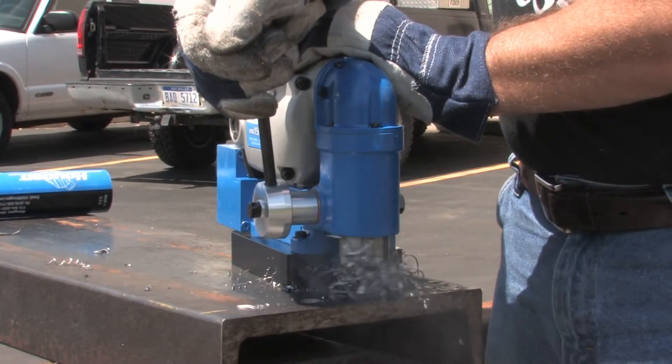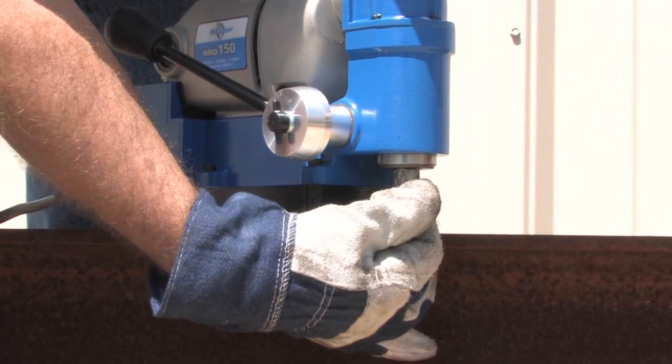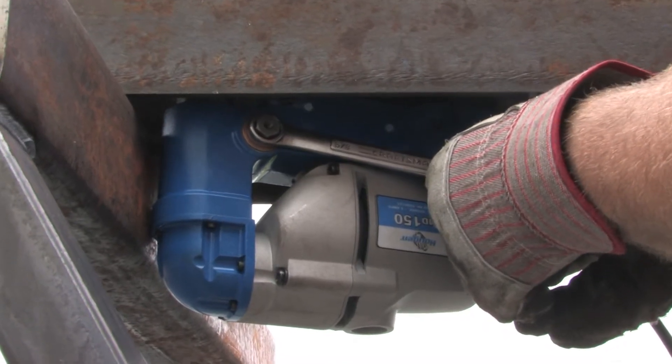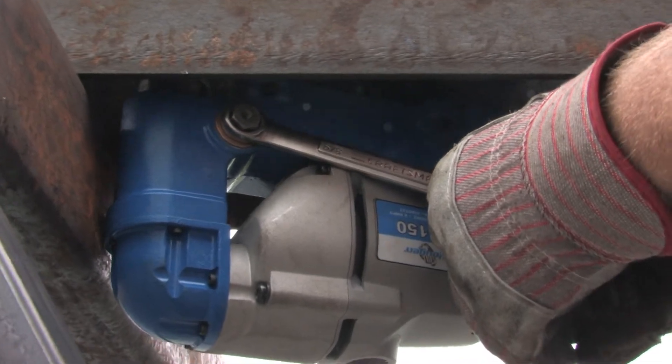The HMV150 uses Rodolock Plus cutters which have a unique tool-less design for inserting and removing the cutters. The feed handles can easily be removed to use a 5/8 inch ratchet or a wrench in extremely tight areas.